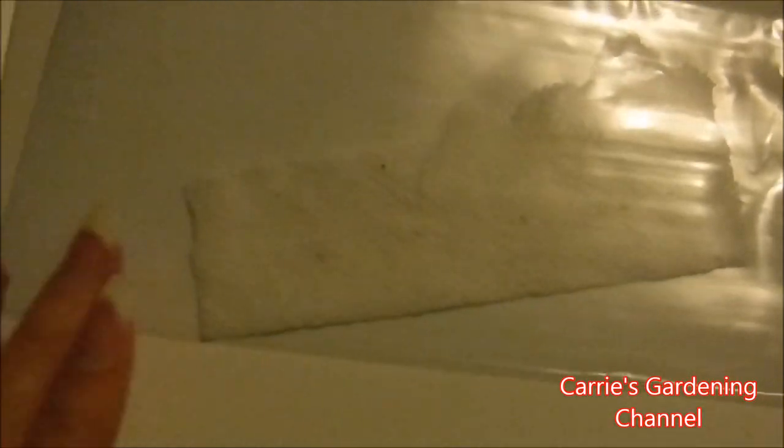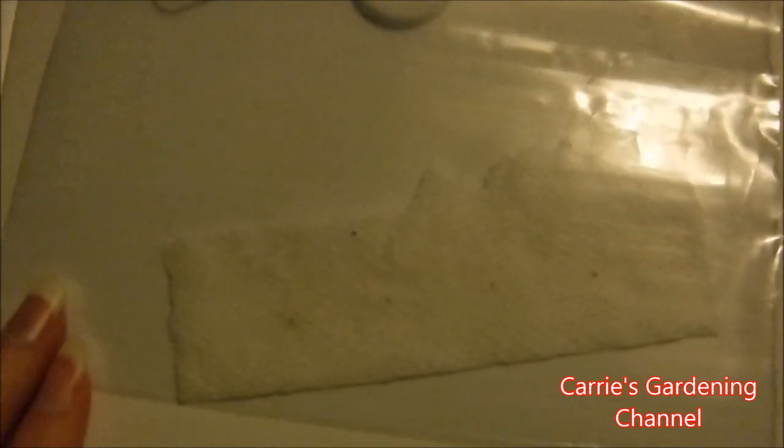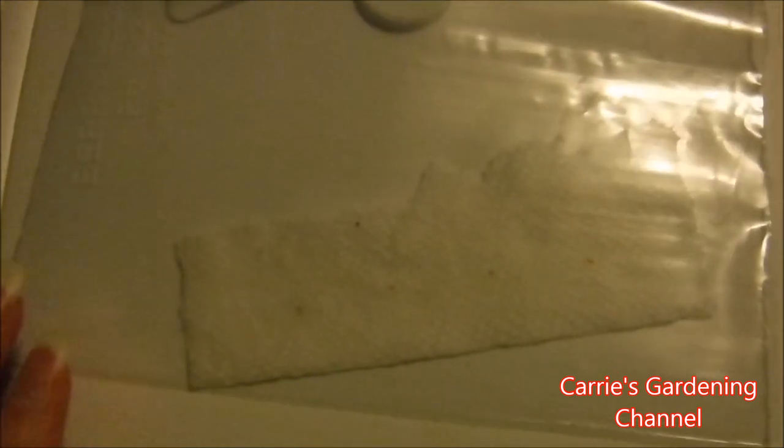They need an ideal temperature of about 60 to 75 degrees to germinate. You could put this on top of a refrigerator or a freezer if you chose to. I'm just going to use my grow boxes because the light heats the box up some and gives me the temperature that I need.